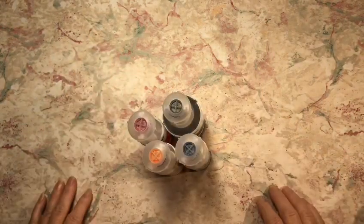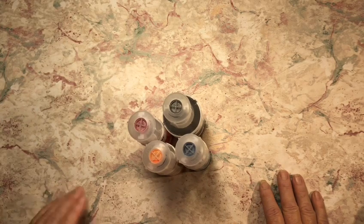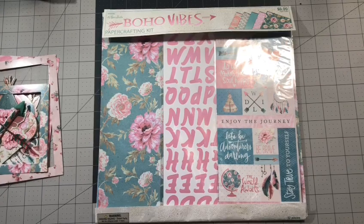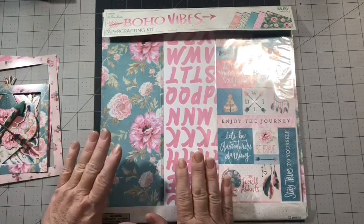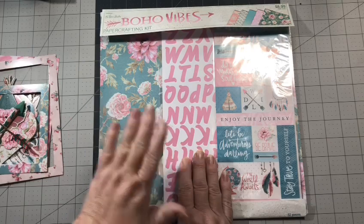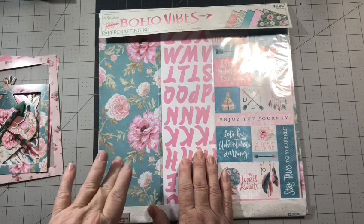I wanted to share that with you so you'll understand what I'm talking about when I tell you about the printer. Y'all enjoy the video and have a crafty day. Now, on to the video. Today I have a project share, and I want to show y'all something in the process. I've gotten where I don't exactly use the paper that I buy — I copy it and use the copies to make stuff with. That way, if it comes with two sheets of the same pattern, I'll use one but keep one to make copies from.